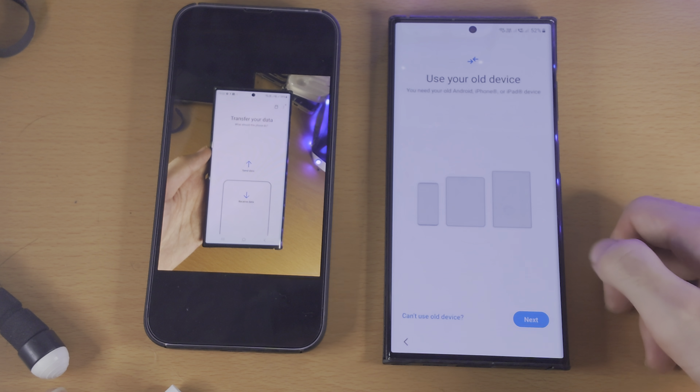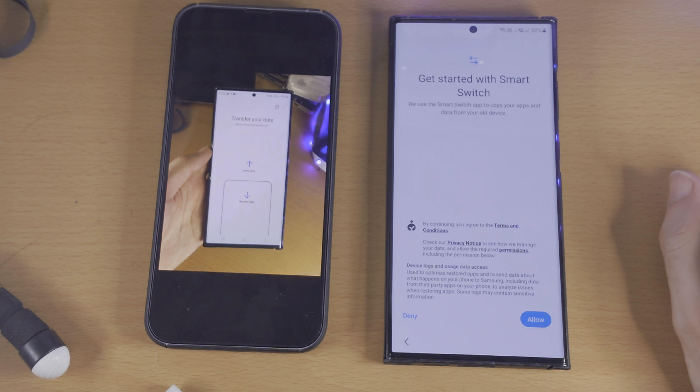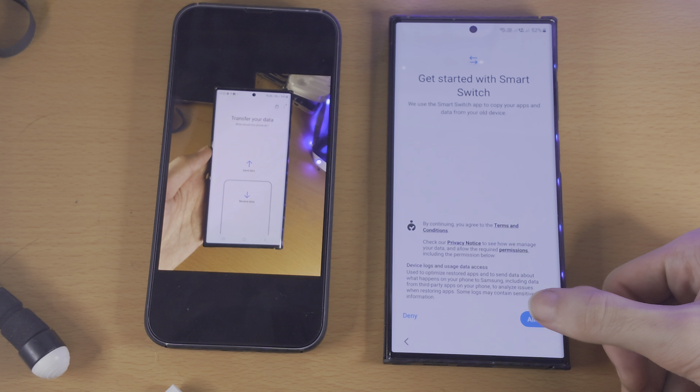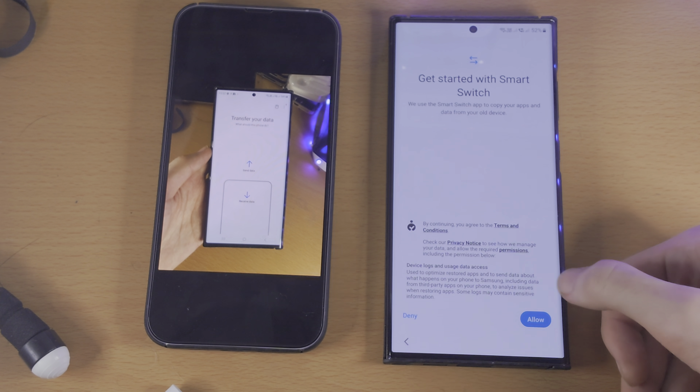If we are on the setup screen, we just tap on Next, and now it says use your old device — you need your old Android, iPhone, or iPad device. So we're going to tap on Next again. It's going to say get started with Smart Switch, let's allow the permissions, and then we see here select a source.